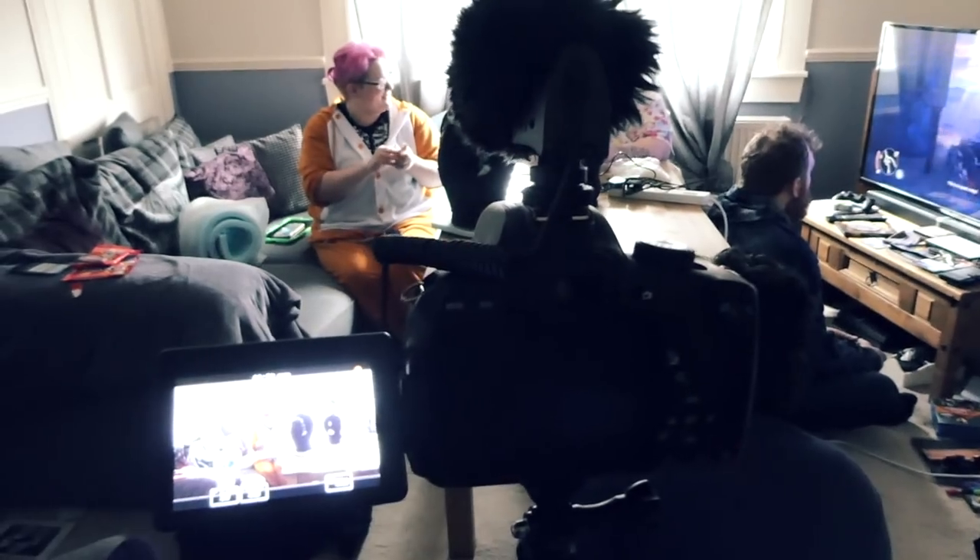What are you doing? Got two cameras? What? You think this is easy? Yeah. You think I got this far with one camera? Yeah. Get fucked.